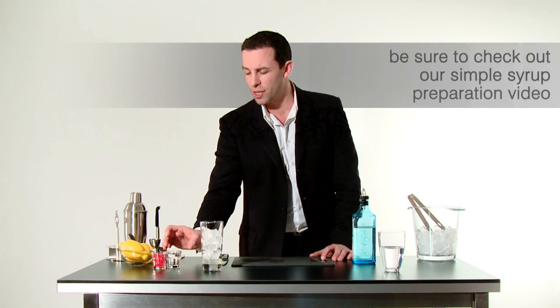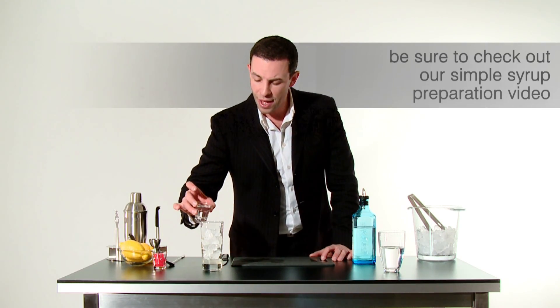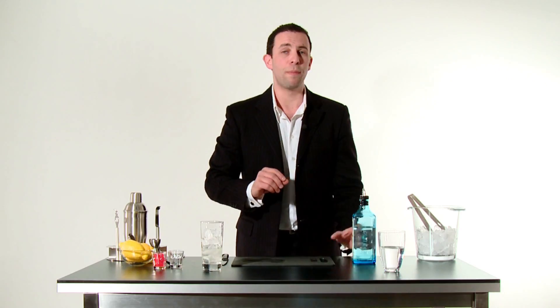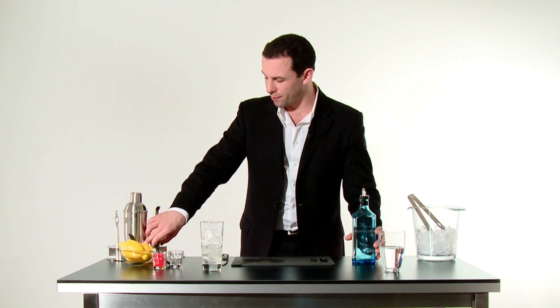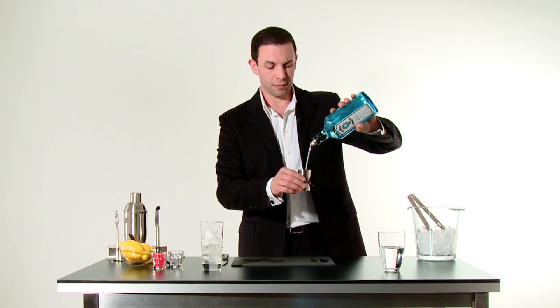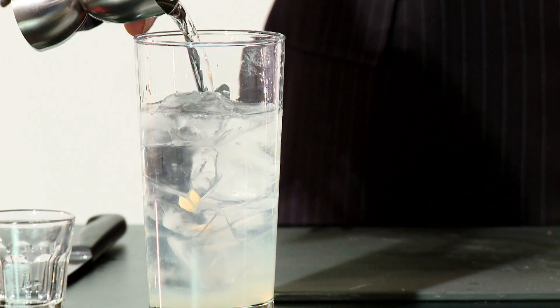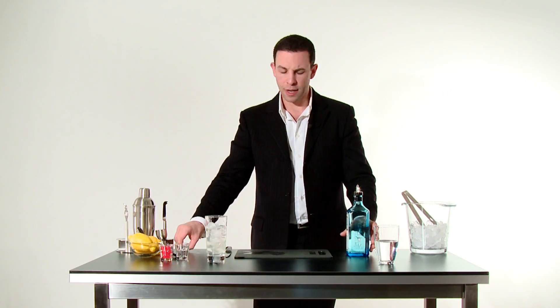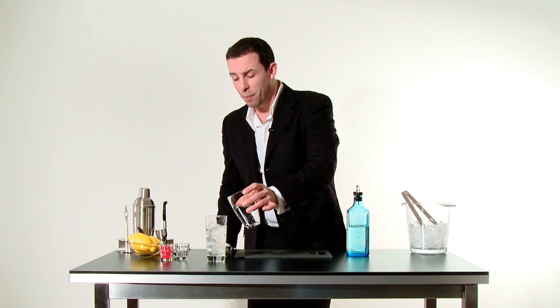Following this, we're going to put in a little simple syrup. Simple syrup, as we know, is a little bit of sugar and water boiled down just ever so slightly. We're going to use one ounce of that. Then we're going to put in two ounces of our gin. Next, we're going to add a little soda to top it off.